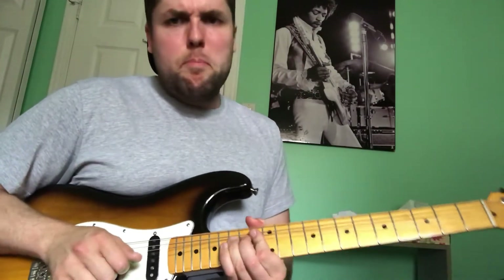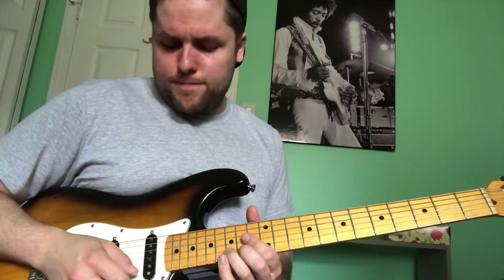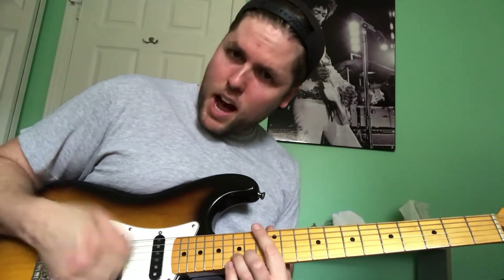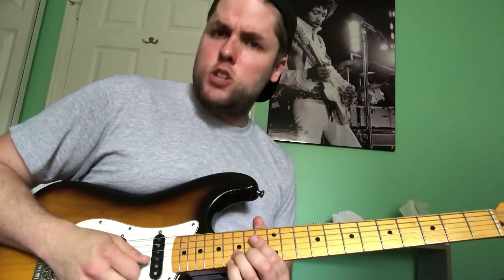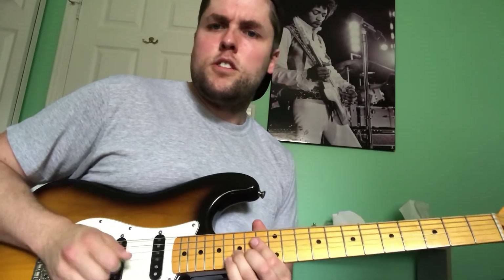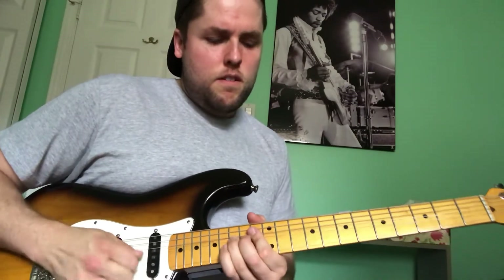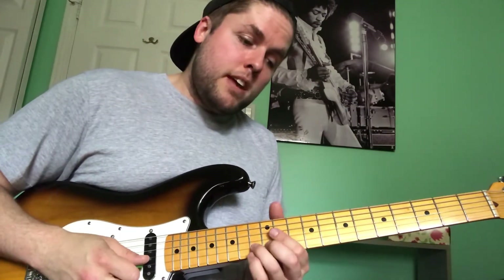First part: bend on the 15th fret on the B string. I'm picking up, not down — totally different listen compared to picking down. Very different. And then 13th fret on the B.